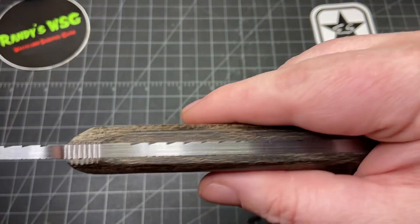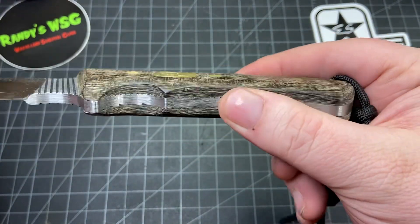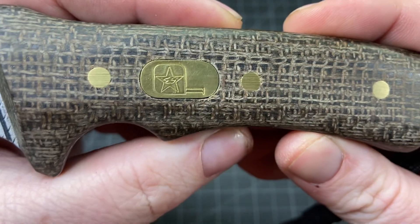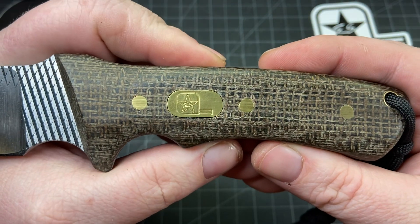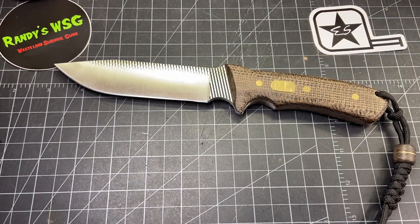You can still see part of the file used in the blade — look at that, that's amazing. He put the micarta on himself, it's pinned with three pins. That's his shield that he made. He wasn't going to do it but I think it's great that he did — it looks perfect. This is a classy looking knife.